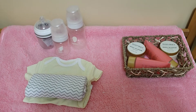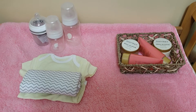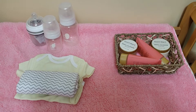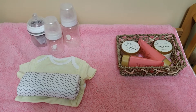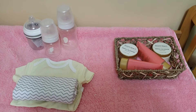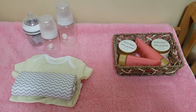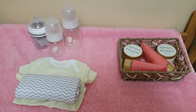Hi guys, welcome back to First Time Reborn Mom. I'm Manda. And if this is your first time here, hello and thanks for joining me. First off, before I start this video, I just would like to thank everyone that has been on this journey with me since November of 2017. It hasn't been a very long journey, but it seems like I have covered a lot and done a lot in a short period of time. Thank you to everyone who has continued to stay on this journey with me and for everyone who is going to start this journey with me.